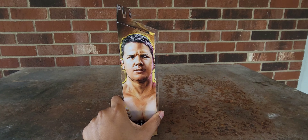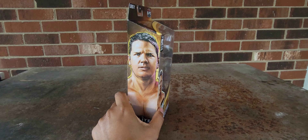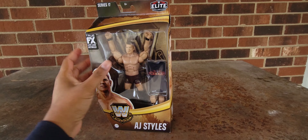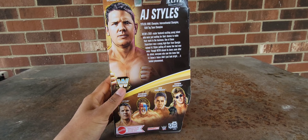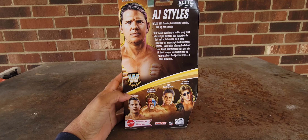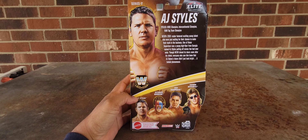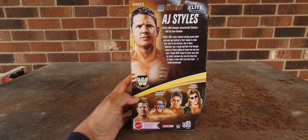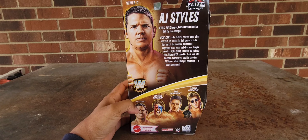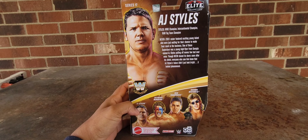I do have an issue of WCW magazine from — I want to say either very late 2000 or early 2001 — and there was a brief snippet on Styles in that magazine. As you can see from his figure, Styles was of course very young; he didn't have the long flowing locks he has presently. Looking at this box, I really like that intense image on the side of the box, and of course the Legend Series — I love the airbrushed art, it really sticks out.